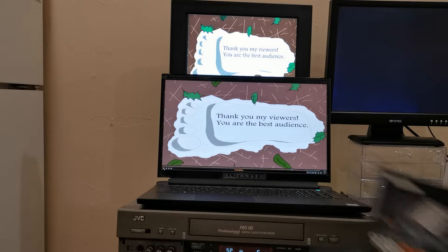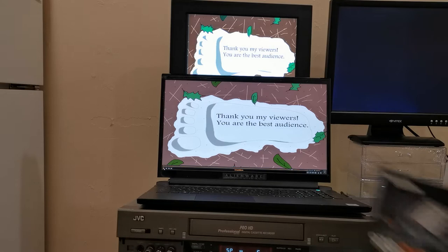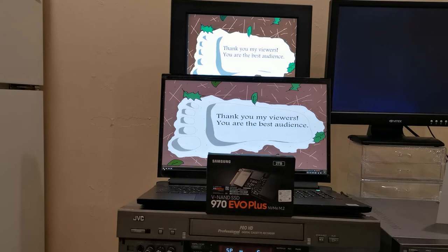This laptop only came with a 256 gigabyte SSD, which is not much. After I installed my software I realized I had about 20% free space, so obviously I needed more space. I love that the Alienware M17 R3 has a total of three — yes, believe it or not, three — SSD ports. So you can install three SSDs in here.